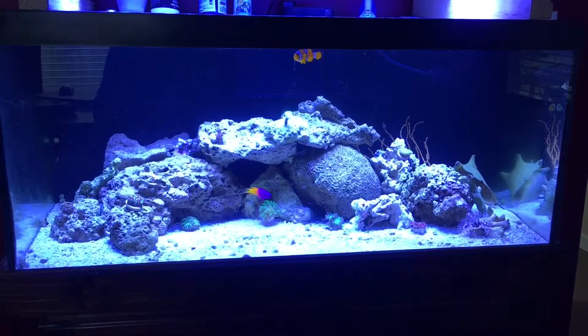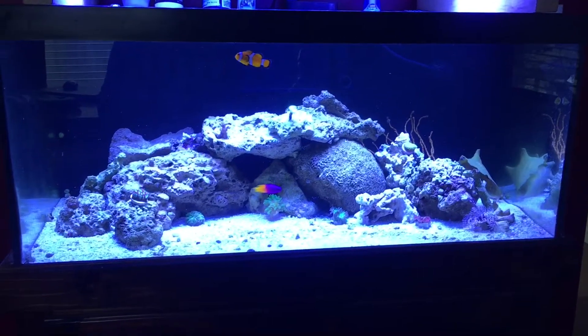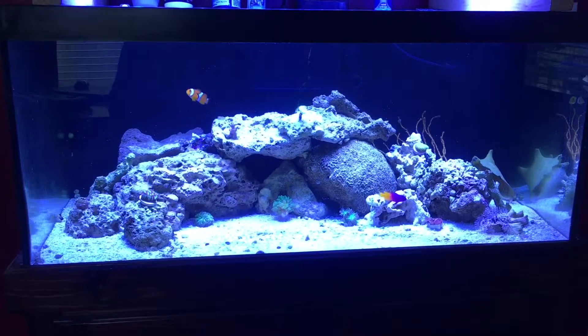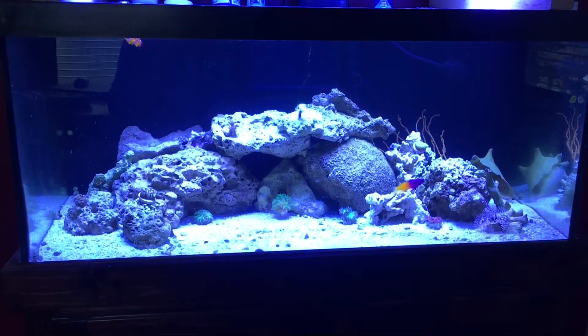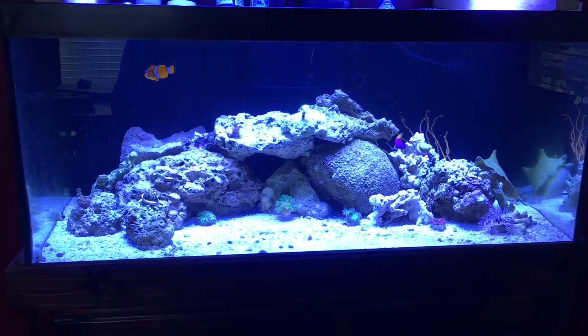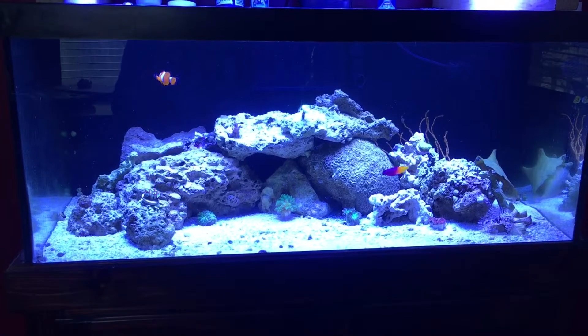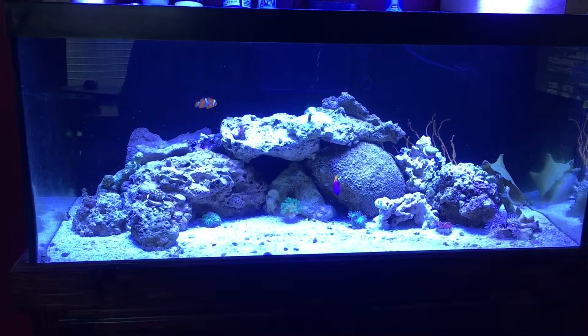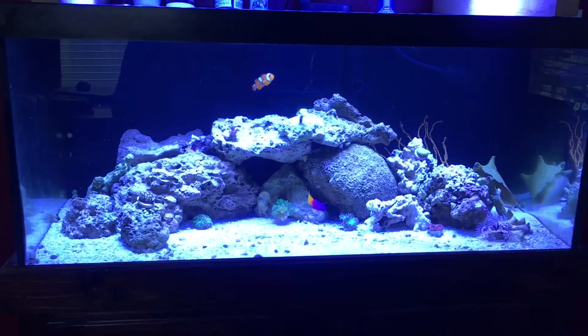How's it going everyone, this is Shack Attack again — second video for Saltwater World. I'm just kind of showing you everything: how much I got the tank for, where I got the live rock from, where I got the sand from, and corals, fish, and all the other wonderful stuff.